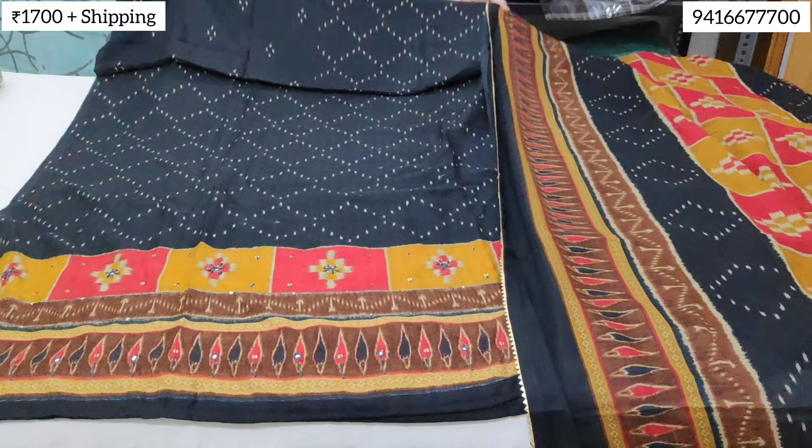The price will be 1700 rupees. Shipping extra.